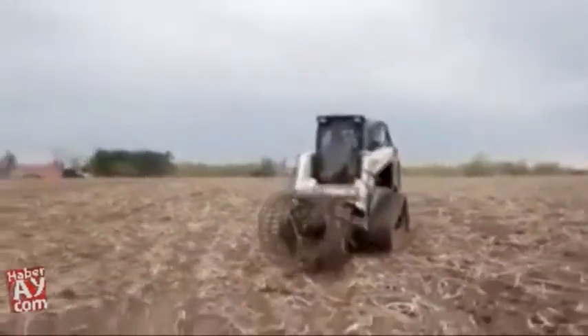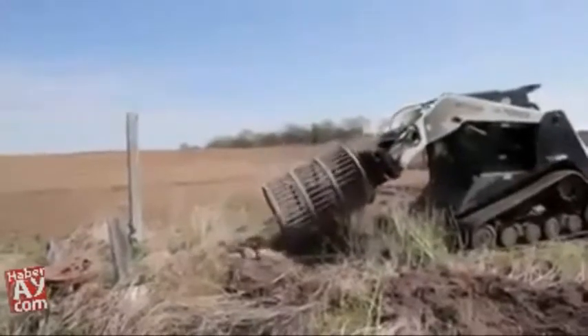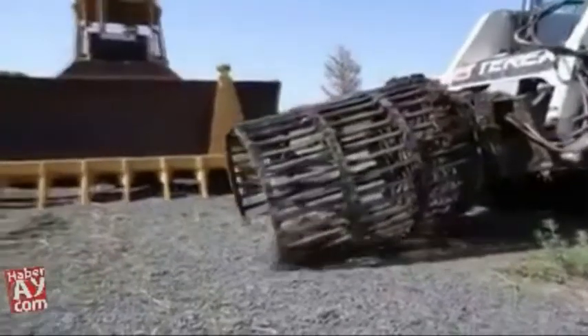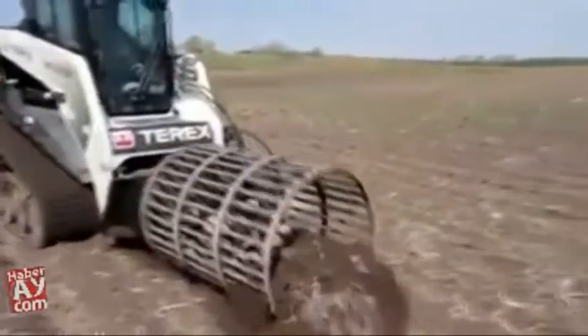With Robo you get clean, screened rocks with no dirt or debris. Now you can sell your rocks for top dollar to local contractors and landscapers. Rock rollers only prolong the agony caused by field rocks, planting basketball-size boulders back into your field.